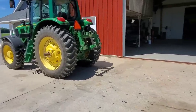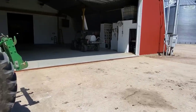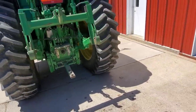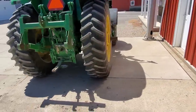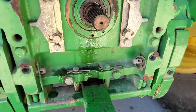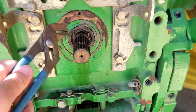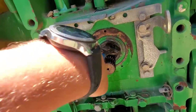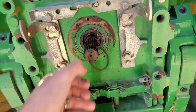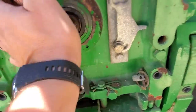Dad unhooked the mower and took the loader off our 7520. We have another little sprayer for some small spots that we need to patch in. The sprayer we're going to hook up to this tractor has a PTO pump on it and has a 540 RPM PTO, not 1,000. So we need to change this stub shaft — pull this snap ring out, pull the shaft out, flip it around and stick it back in.